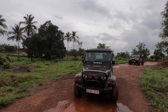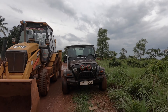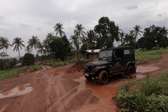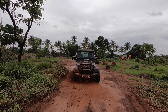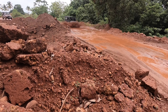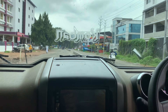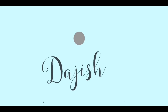Let's get started. We are going to show you how we are going to be in the off-road club in this video.